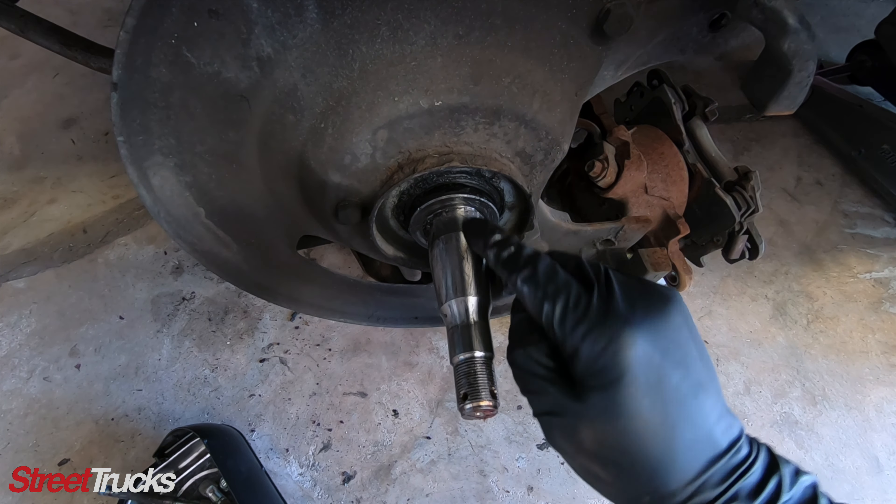Once you get the rotor out, there's a seal right here. You pop this seal out and we can pull out that bearing — sneak it in there and then start turning it and it'll come right out. If you're going to reuse your race, make sure you inspect it to ensure there's no grooves or any uneven wear on the surface. This one looks really good, so we'll reuse it.